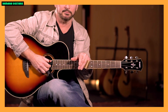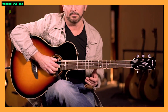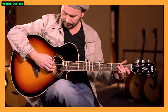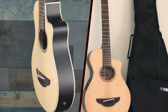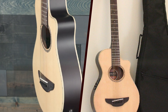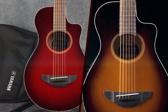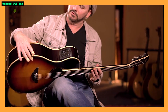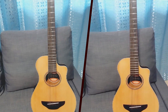One of the standout features of the APX-T2 is its build quality. Yamaha is known for producing instruments that are well made and durable, and the APX-T2 is no exception. The spruce top and meranti back and sides contribute to a balanced and resonant tone, providing a surprising amount of richness for a guitar of its size. The natural finish gives it a classic and attractive look.